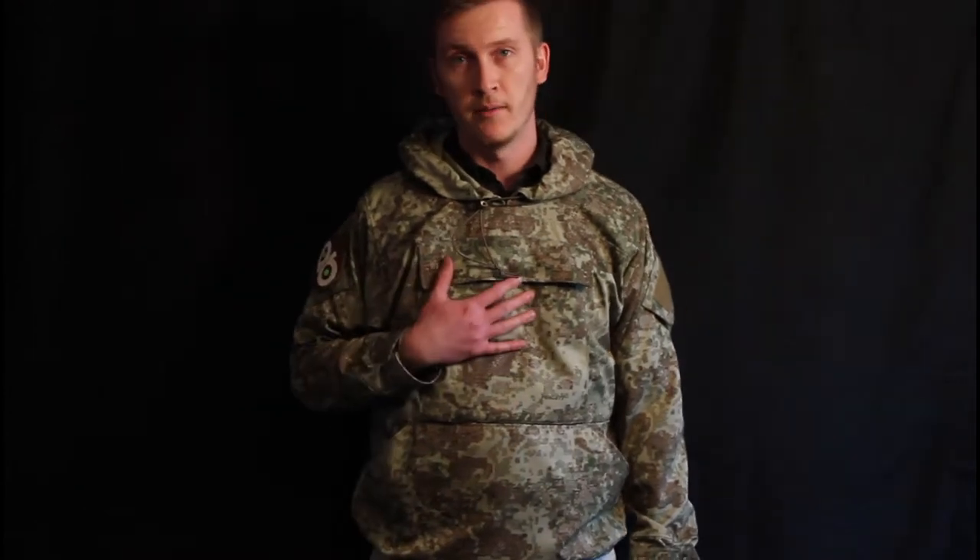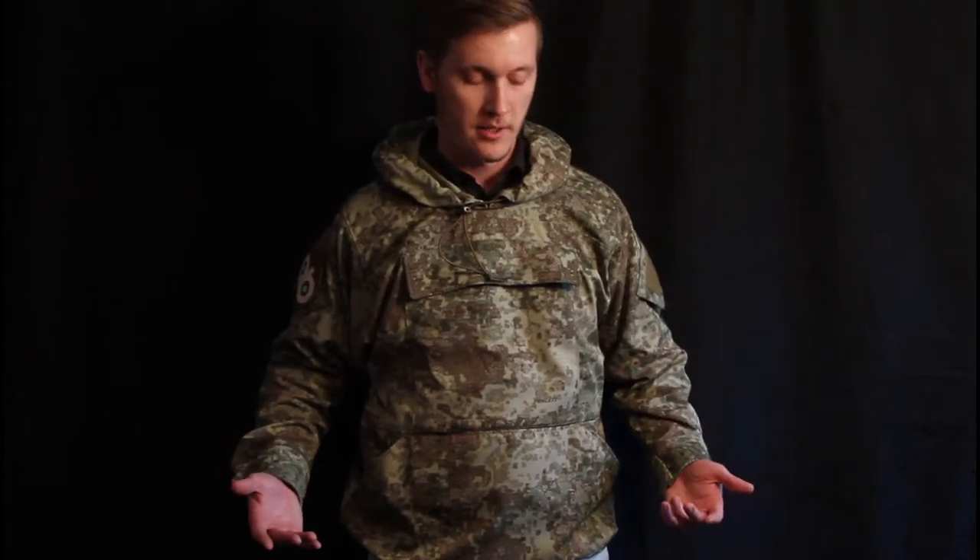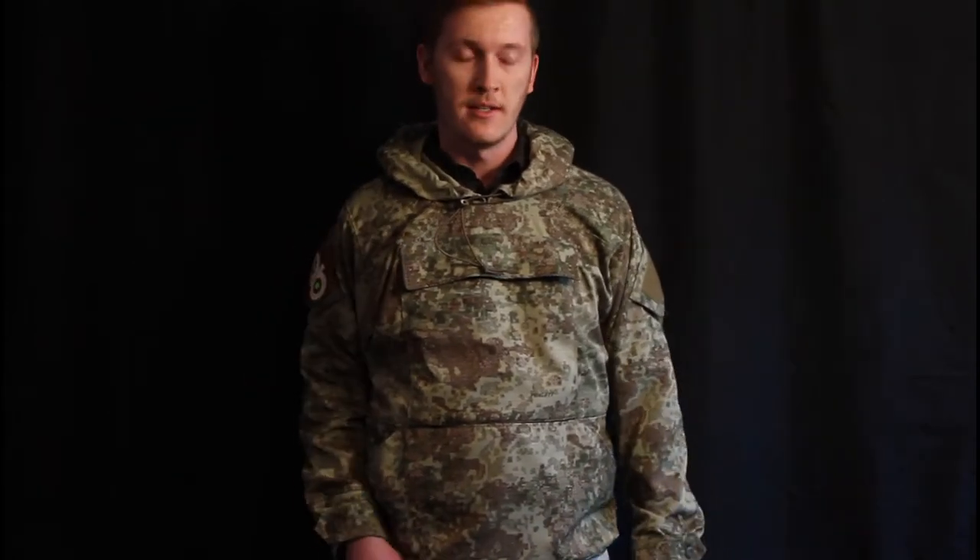I am wearing Pencott Devil Dog. This is a tactical pullover from 0241 Tactical. I highly recommend these. They make them in plenty of camouflage patterns besides the Pencott, but I do like Pencott, so I was very fortunate to get this from them.